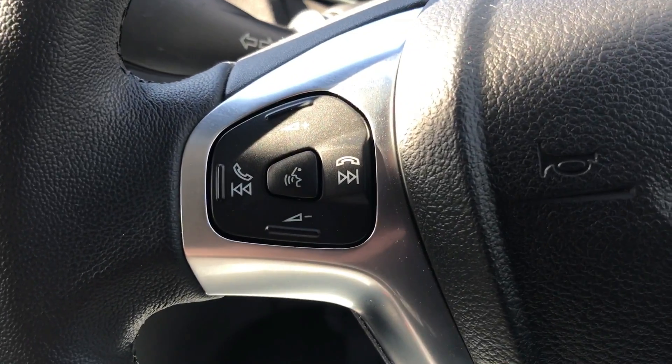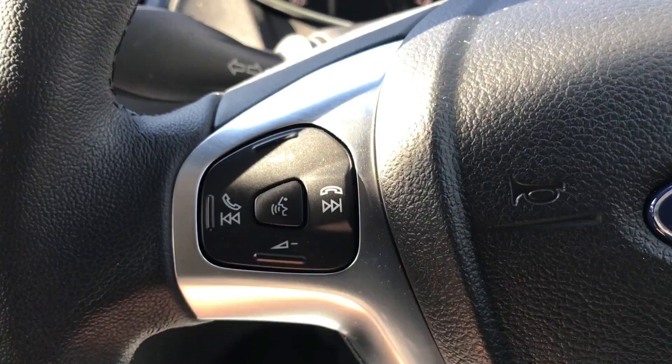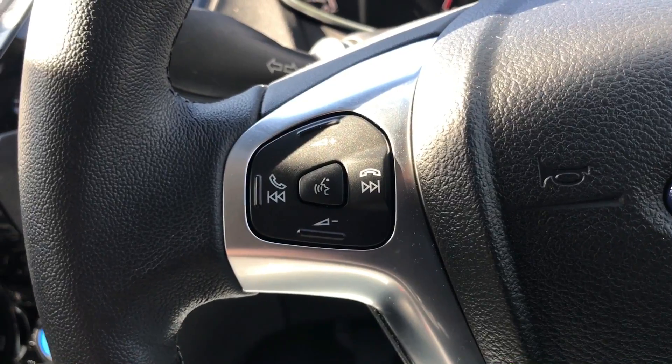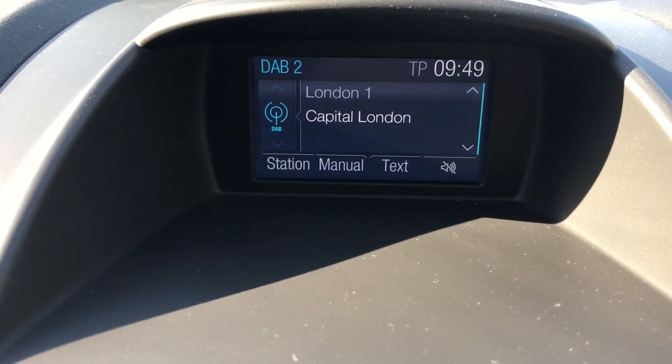Moving out to the steering wheel, on the left hand side you'll see we've got stereo controls as well as voice activation for the phone. So once you pair up a phone, hit that button and ask it to dial someone in your contacts list and it will do that for you. The phone itself is initially paired up on the screen in the centre here.